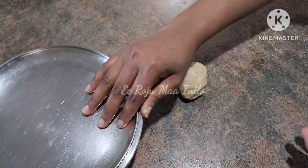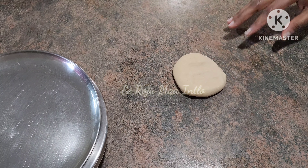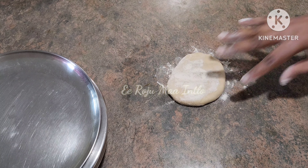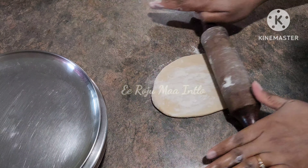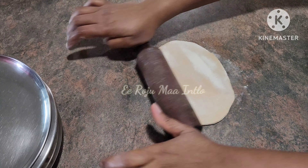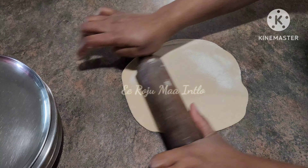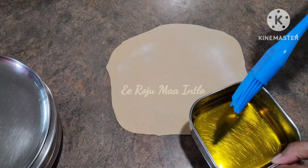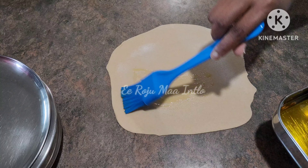With the ingredients in this bowl, we're going to roll the dough. We'll arrange the dough and then apply the dough.